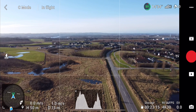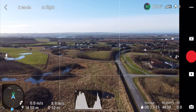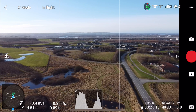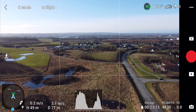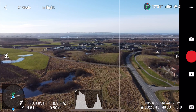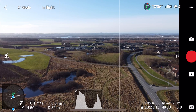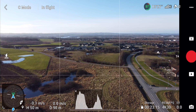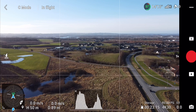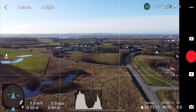I'll turn a bit so I don't fly over the road. We're going out. 62 meters, 69 meters — I can still hear it. There's a car coming, I'll have to wait — there's a lot of traffic here. At 90 meters away, it's completely soundless at an altitude of 50 meters.